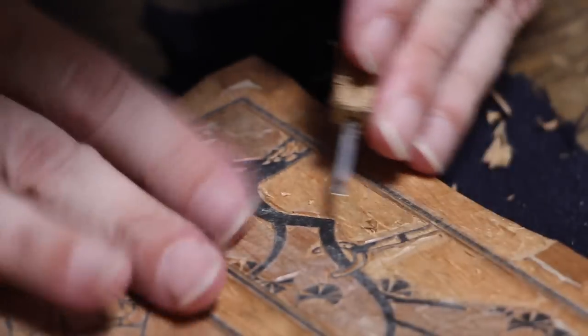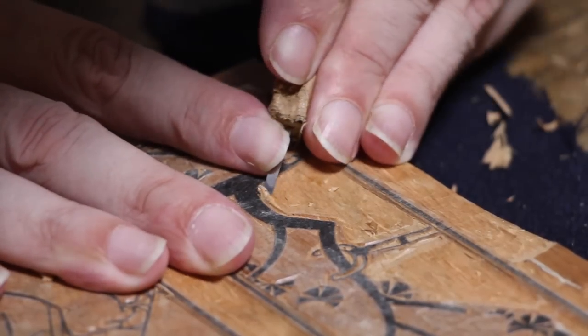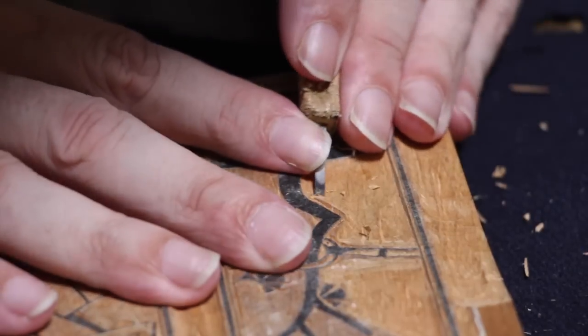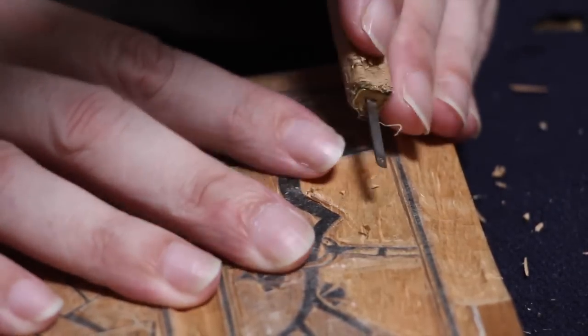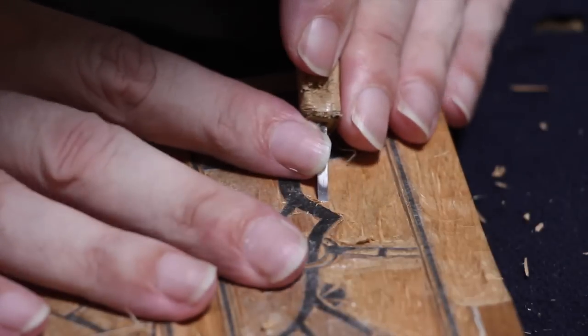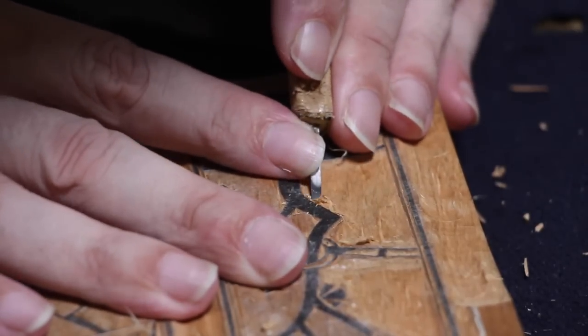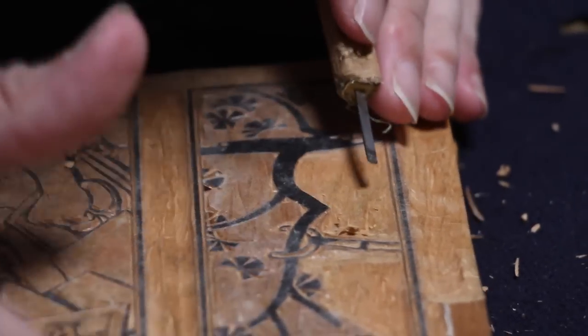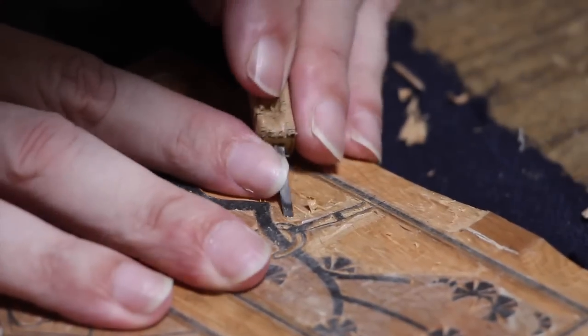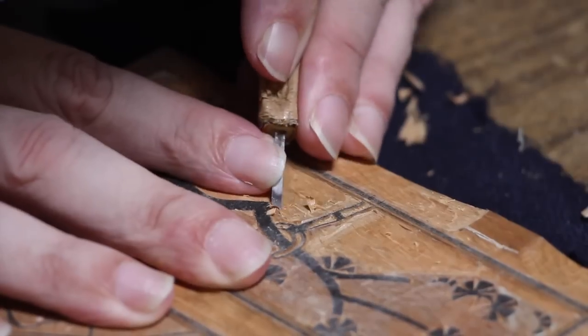This final stage is done with a series of chisels called I-ski — bullnose chisels in English, basically flat with slightly rounded corners. I've got a whole series of them from about half a millimetre up to about 15 millimetres wide. I just pick the one that fits each particular shape and size, smoothing off the bottom of the areas and working up to those lines that were cut with the first knife. And this should do it for the key block.